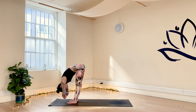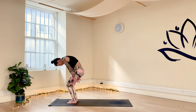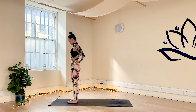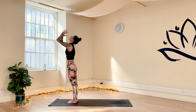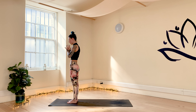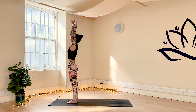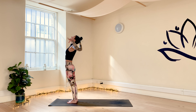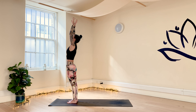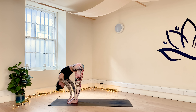Grab opposite elbows and start rocking right to left. Release the hands down to the floor. Bend into the knees, press the feet into the floor, root to rise into high mountain pose. Bring the arms up over your head. Exhale, bring the hands down to your heart. We keep moving — inhale, sweep the arms up into high mountain pose.